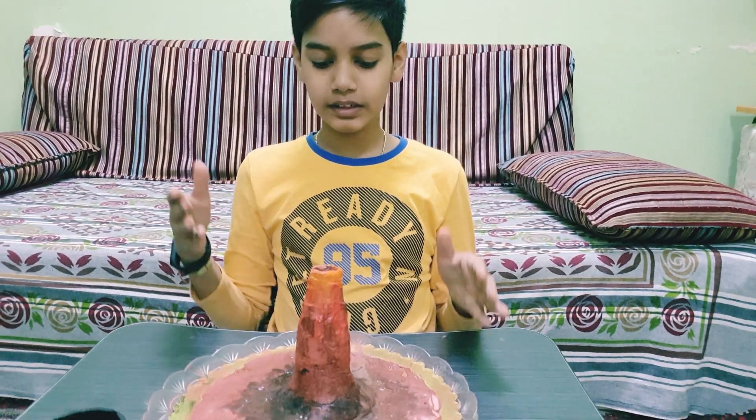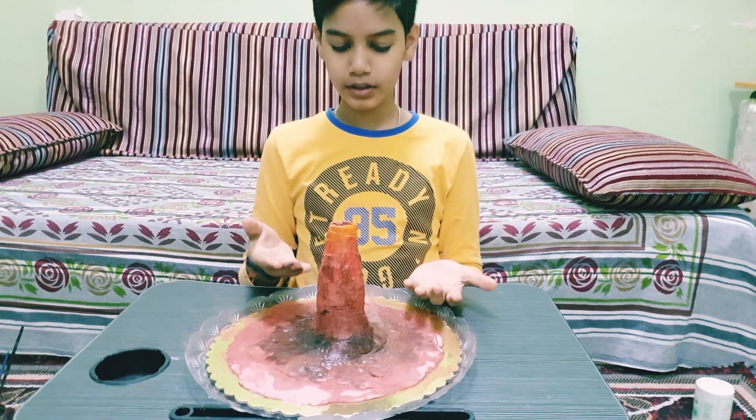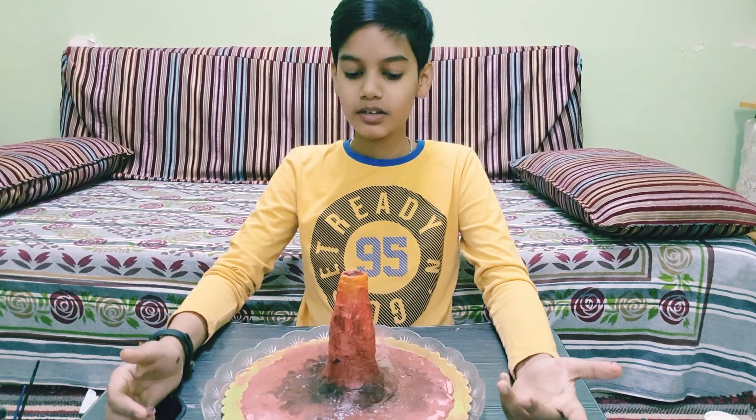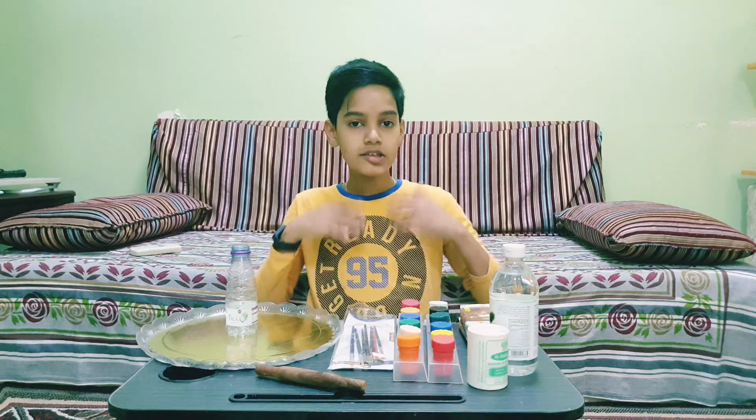Hello everybody! I'll be showing you all how to make a 3D model and a working model of a volcano with very simple items. As you can see, this is our volcano model. Let's check out what are all the required materials and how to make this project.